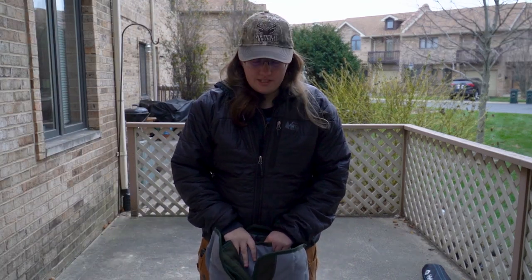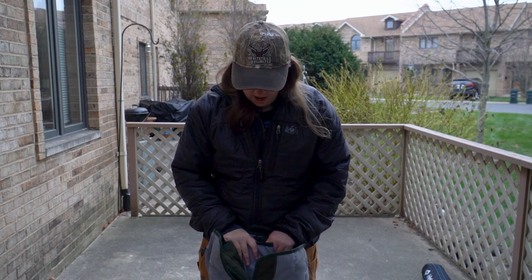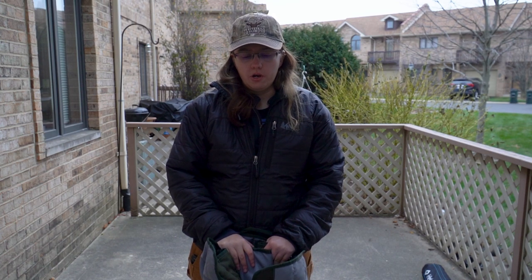Hey y'all, today I'm going to be doing my review on the Kelty loveseat. I've had this chair since about 2018 or 2019, and this is a product that I actually use a lot when I go car camping, going to the beach, or honestly just hanging out in the backyard. So let's go take a look.